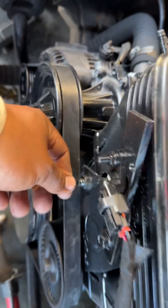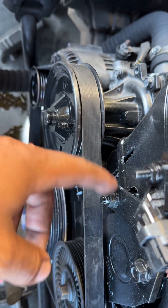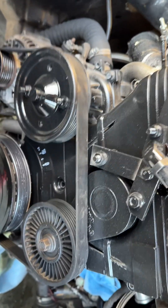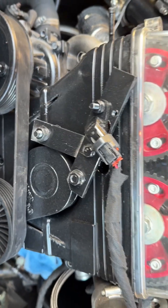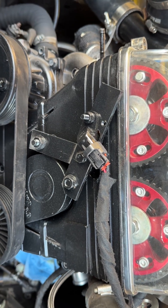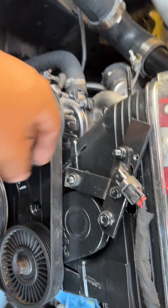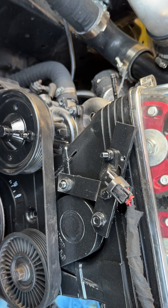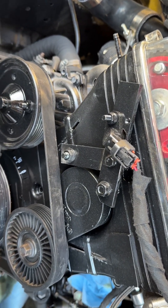You're going to get two studs — these are M8 by 1, and they're long. Take that and thread it into the actual tensioner hole. Put a bolt on the back side of that so it holds the tensioner down. Then get two more nuts and just adjust it forward or backwards depending on how close your sensor is.